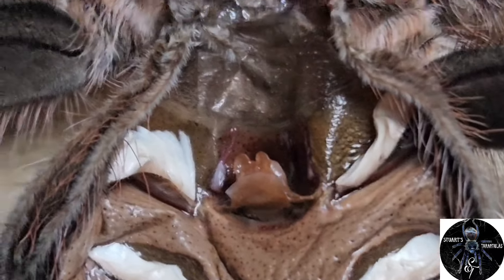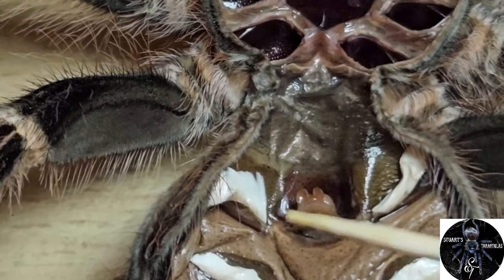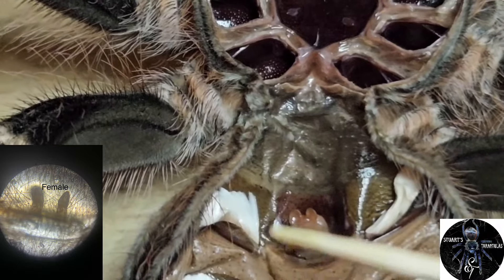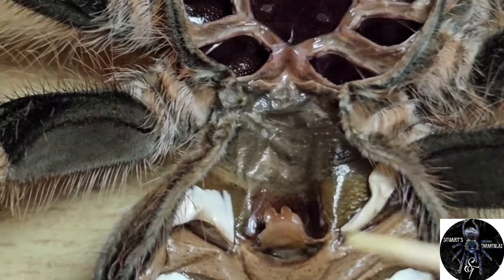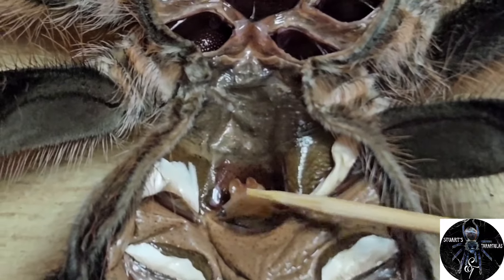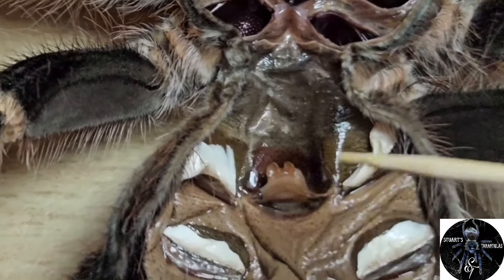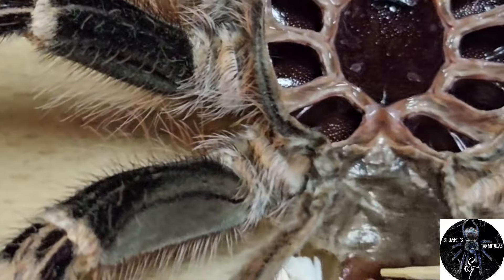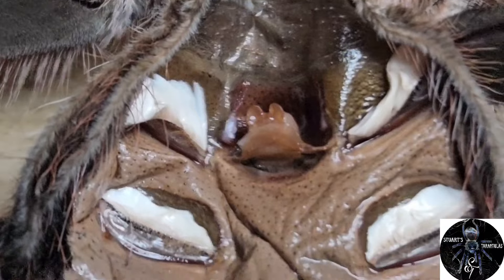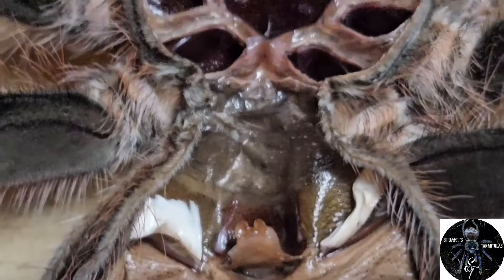Now you can have a good look. If I point here — those two little 'bunny ears' as we call them in the hobby, that flap there is the spermatotheca. You can see the spermatotheca right there — those little bunny-ear-looking things are a telltale sign that this is indeed a female.